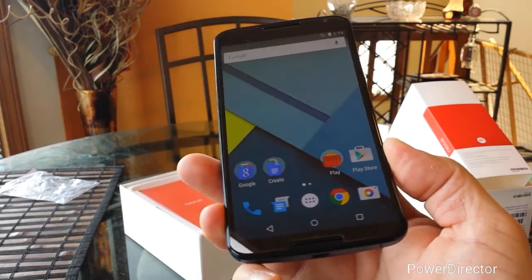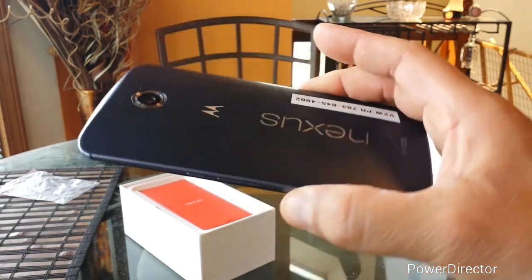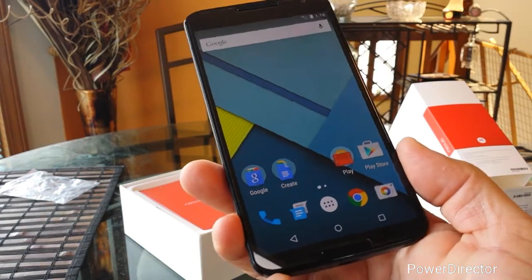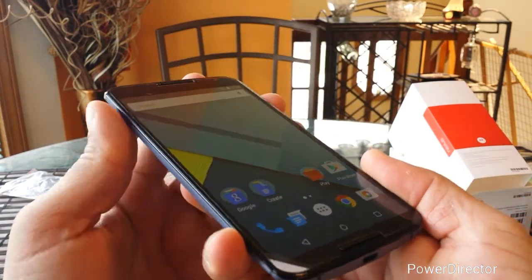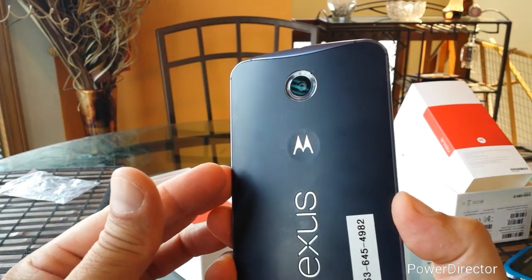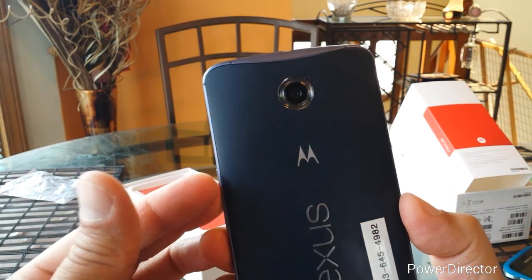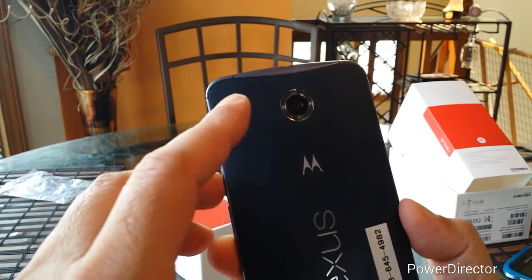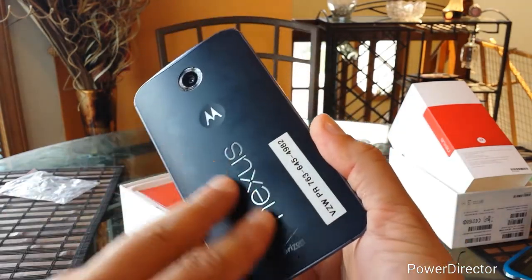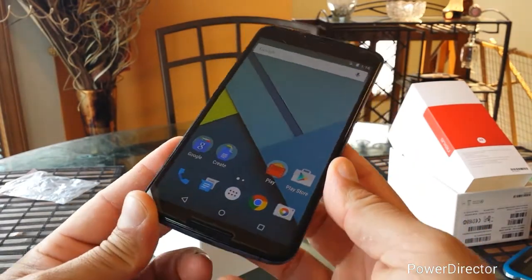This phone comes in 32 or 64 GB of internal storage. This particular unit is 32 GB. There is no access to a micro SD card. The phone comes with 3 GB of RAM. We have a 2 megapixel front-facing camera and a 13 megapixel rear camera that can shoot video in 4K at 30 frames per second. We also have a dual LED flash right there around the camera. Last but not least, the battery — it's an internal, non-removable battery at 3,220 mAh, and it's supposed to give you pretty good battery life.